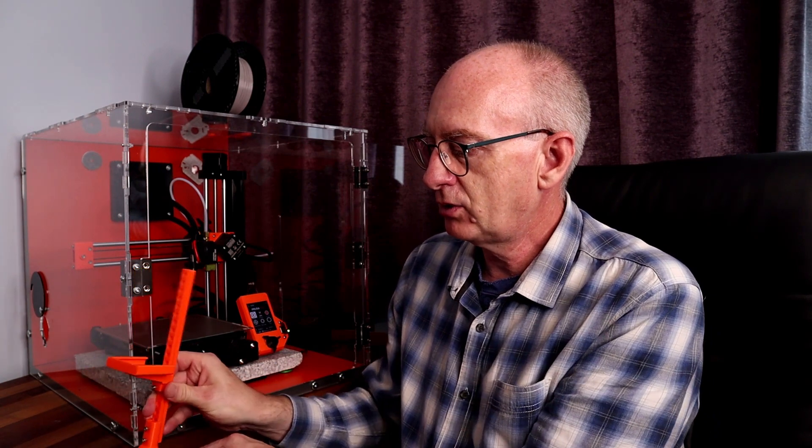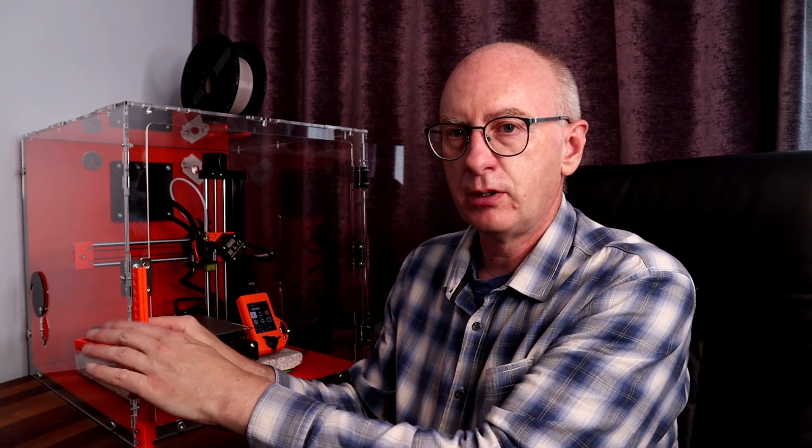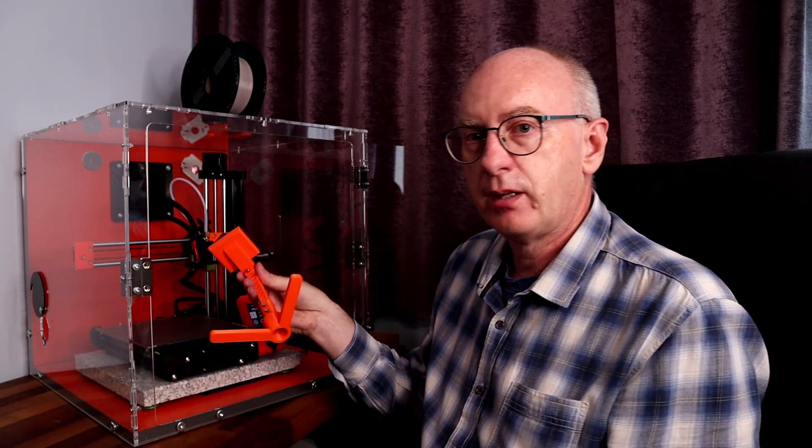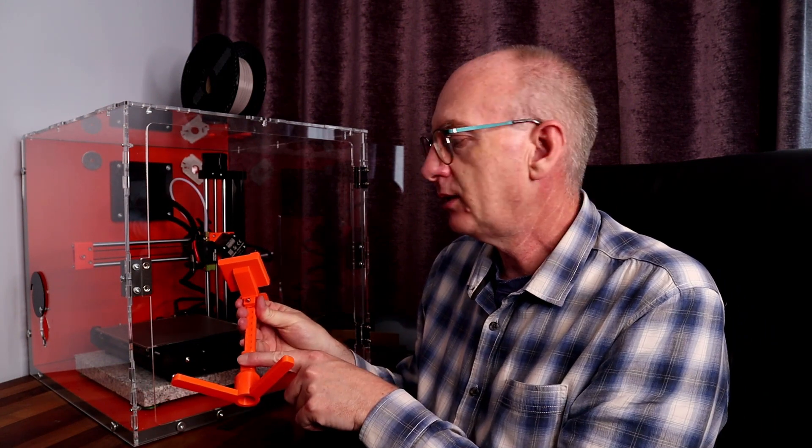It does overhang, so it's not going to fall back because it's counterweighted for the camera on the front. There we go, as simple as that. You will need three bolts and three square nuts.